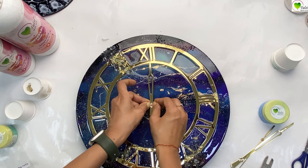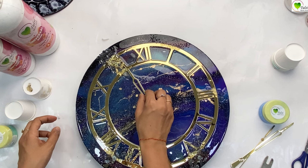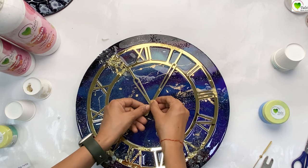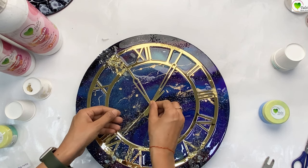Now we will fix up our needles. First of all, we will fix the smallest one — the hour needle — and make sure that you are pressing it from the center, not from the upper corner. We have to fix and press it from the middle center. After that, fix the minute needle.